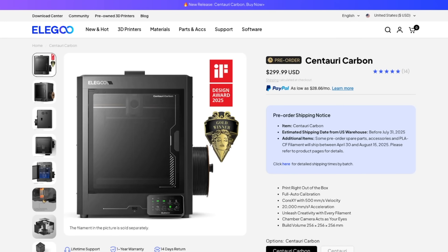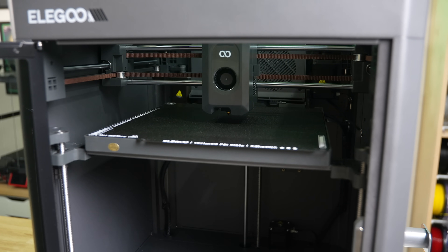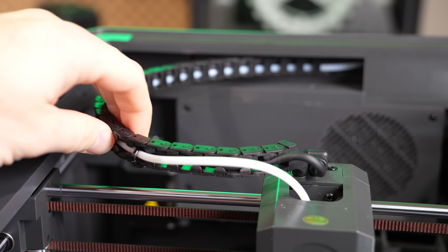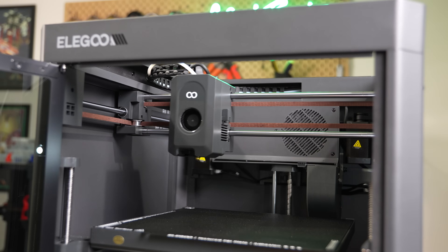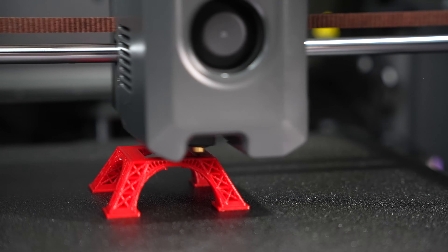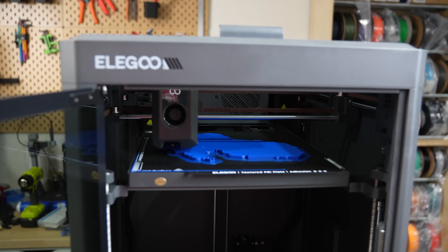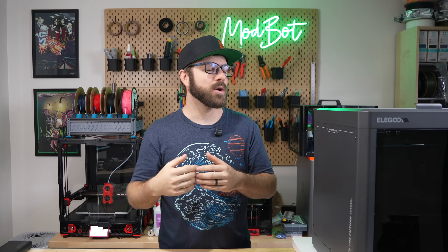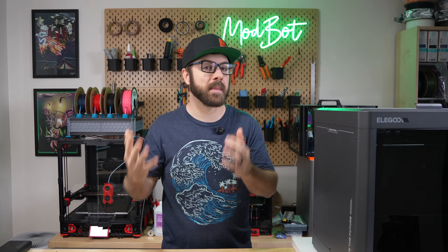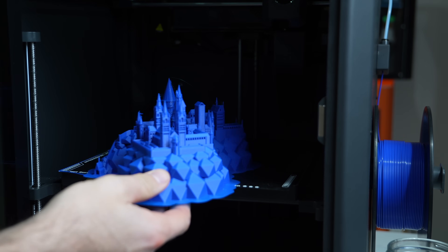At the current $299 price point, this printer checks a lot of boxes and seems like a really good value for someone looking to get their first Core XY printer or needing to add another printer to their lineup. If Elegoo can maintain this price point, I can see a fairly large community forming around this machine like we've seen with other popular low-cost printers, which can lead to further improvements and community-based upgrades. What I'm curious about is how this printer holds up over time — there's only so much I can tell from a couple of months of use, and once more users have these in hand we'll really get a sense of its full capabilities and limitations.